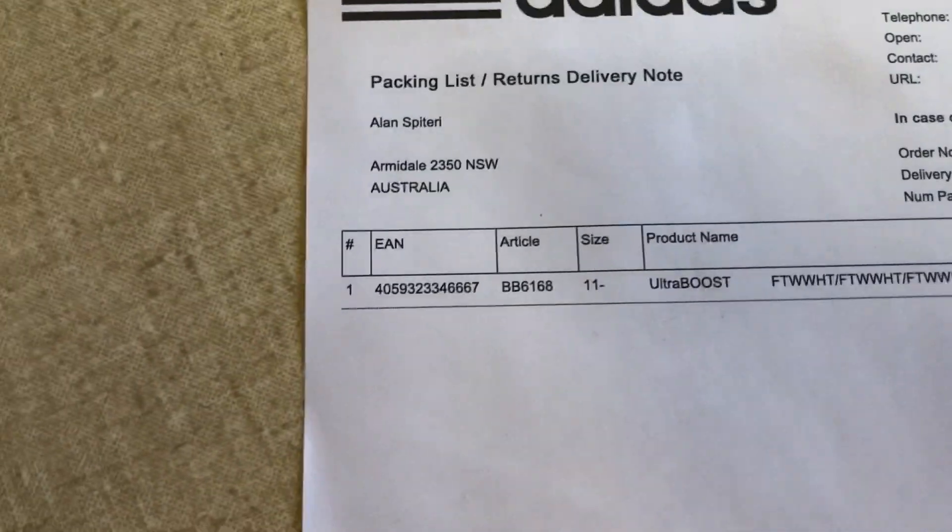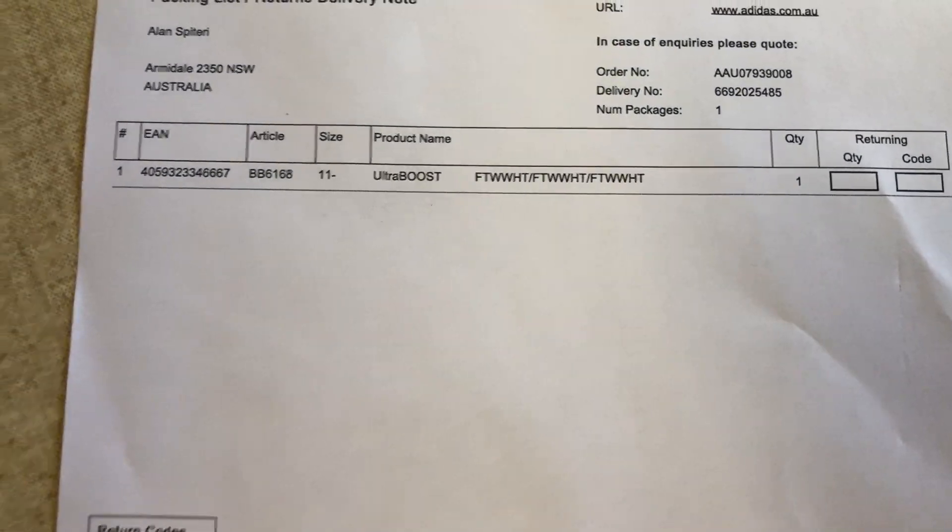That's the invoice — I won't show you that. Well, I might show you a little bit, who cares. Anyway, I paid $234 because I got a $26 discount because I gave a 5-star on the other Ultra Boost that I did.